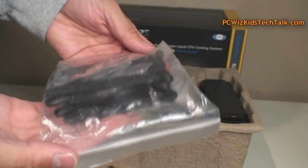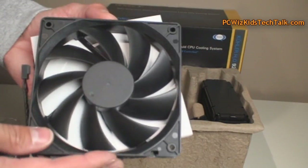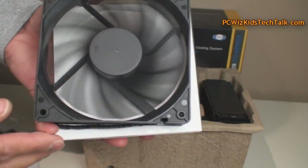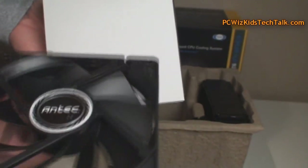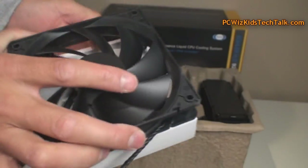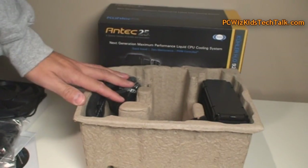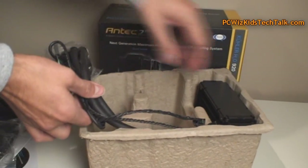Today we're going to be installing this on an AMD system, though it's basically the same to install on an Intel system — very, very similar. Here are the fans, nothing out of the ordinary. Two fans, as you can see here. They are fairly quiet. By default, when you install this, it runs on custom mode, which is actually very silent. I like it. And it has two more modes — we'll look at that in a second.